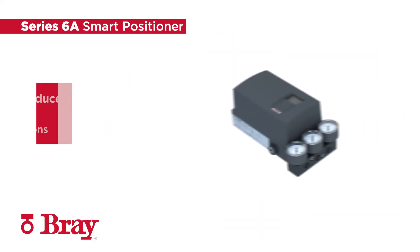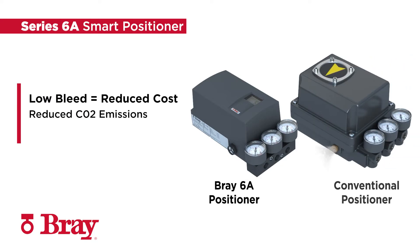The Series 6A has an industry-leading minimized internal air consumption rate of 0.0059 standard cubic feet per minute. This translates to reduced CO2 emissions stemming from compressor energy consumption, reducing operation costs as well as any potential environmental impact.